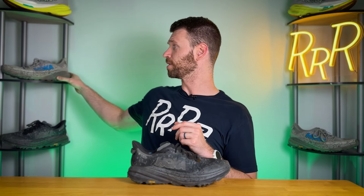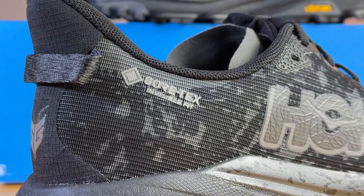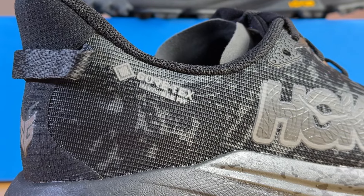I've already done a review on the Hoka Speedgoat 6, which is this gray shoe in my hand. The only difference between this and the Speedgoat 6 GTX — the black shoe — is the upper; the midsole and outsole are exactly the same. The GTX edition has a Gore-Tex upper, which means it's going to be waterproof, while the original Speedgoat 6 has a more breathable mesh material.